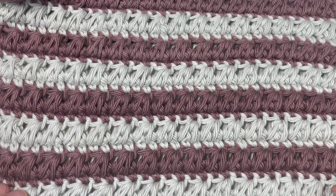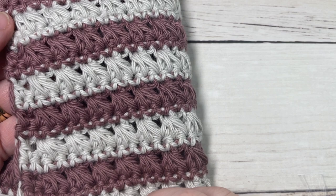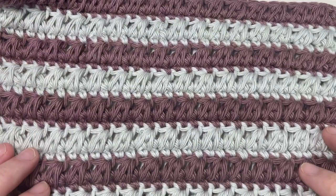Today we're going to be working the stitch in two different colors. It creates a beautiful solid fabric that is similar on both sides, so it's great for those reversible projects.